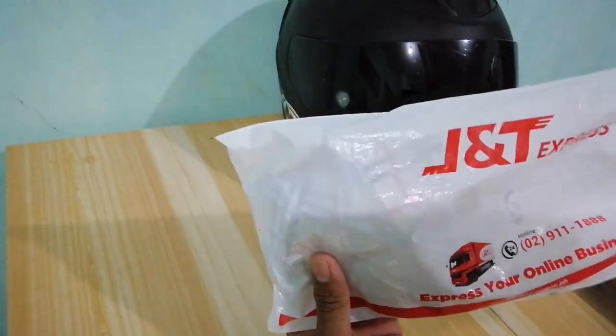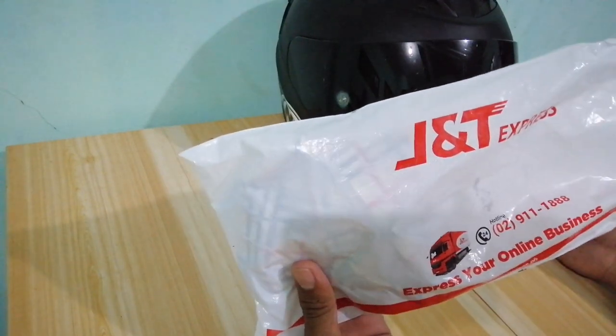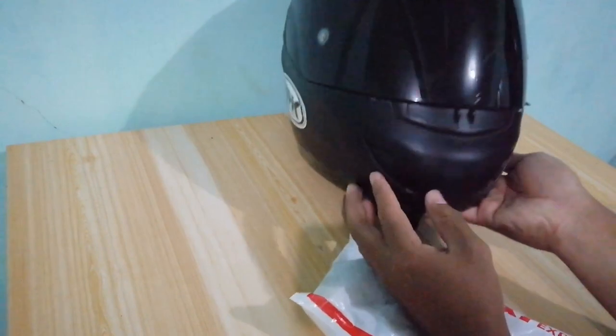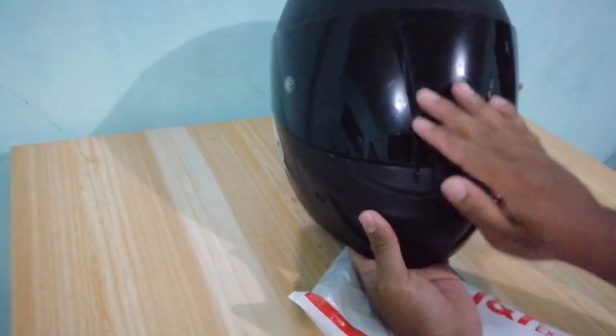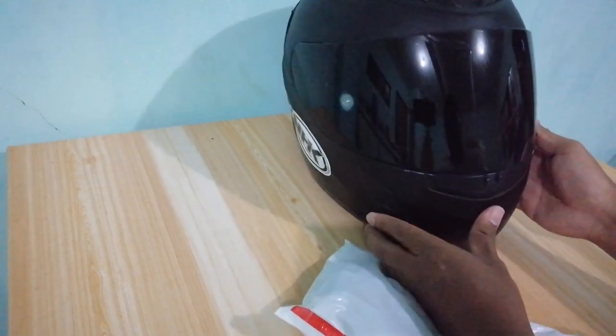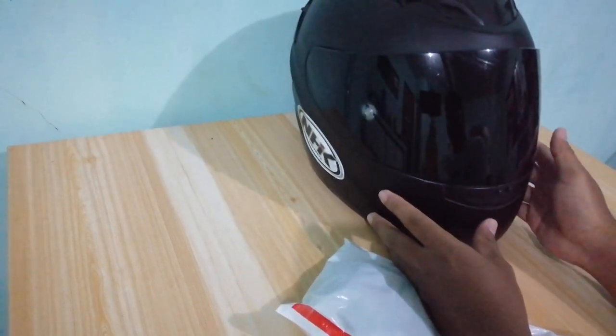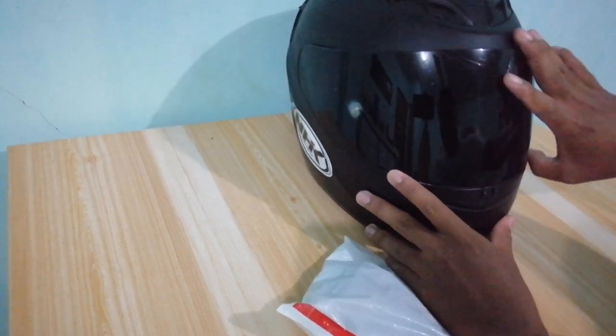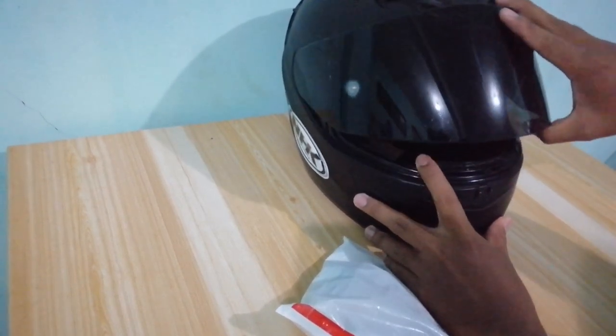So i-unbox natin in order itong GRX Motonetics. Panabagong chin mount dito sa aking helmet. Ipag-posensyo na yung visor ko kasi marami na siyang gas-gas, mga battle scars. So sa mga gustong mag-sponsor ng helmet dyan, shoutout sa inyo. Just contact Lakwatserong Cowboy.